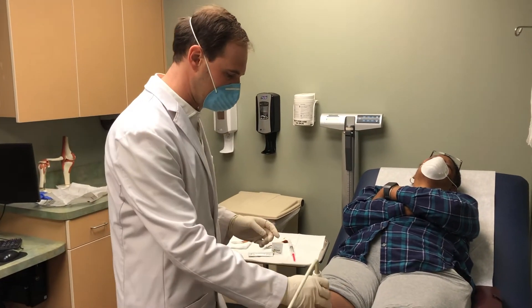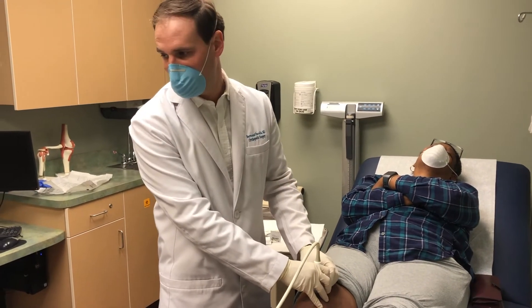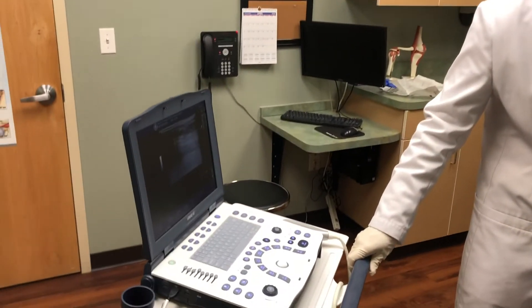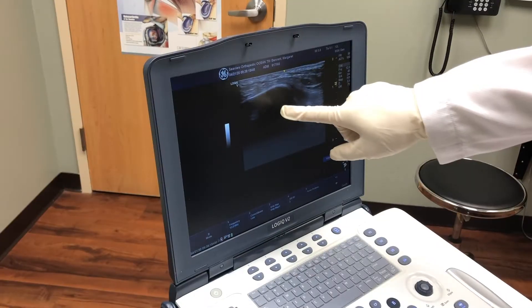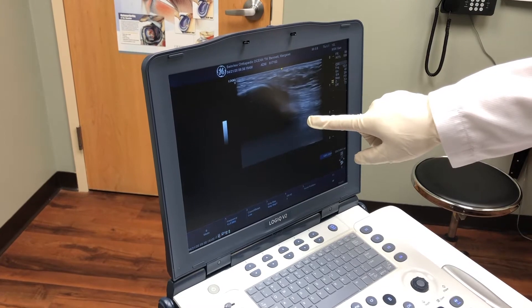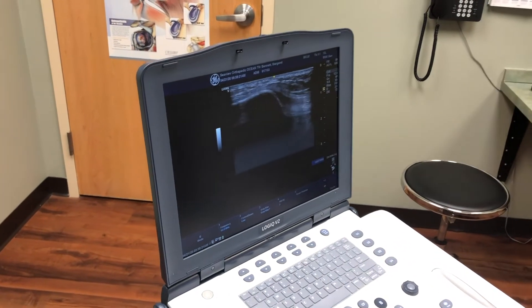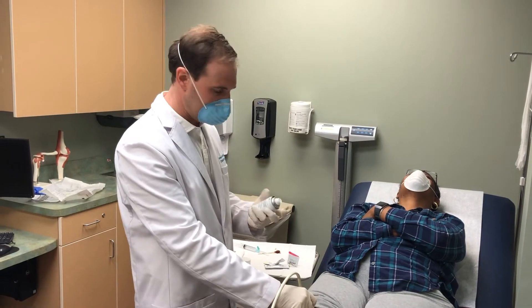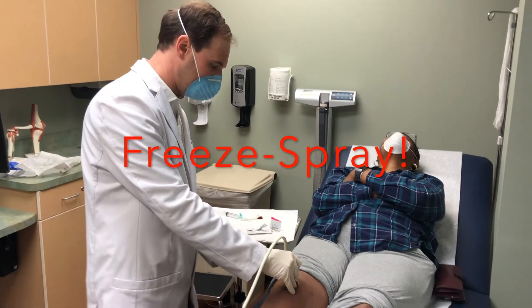We're going to use the ultrasound machine to better identify where the joint is. You can see here the kneecap and quad tendon. Our goal is to see the needle just under the kneecap and quad tendon so that we know we're in the joint.